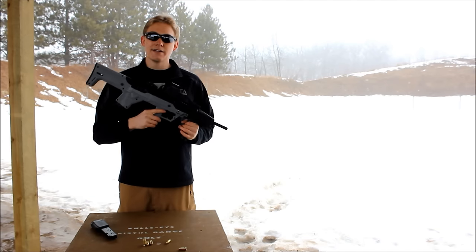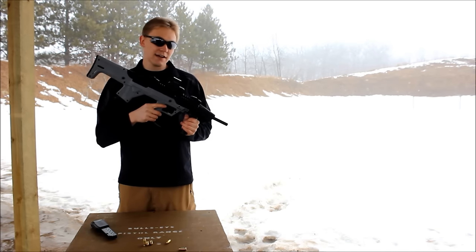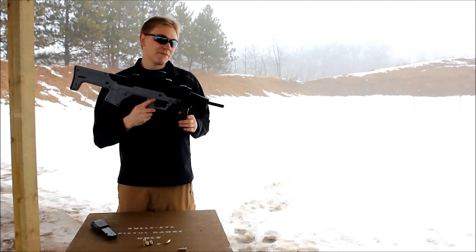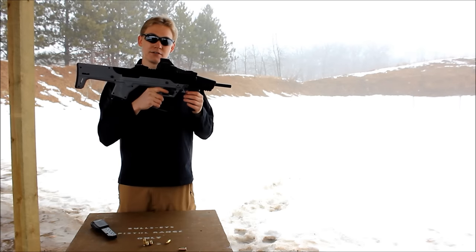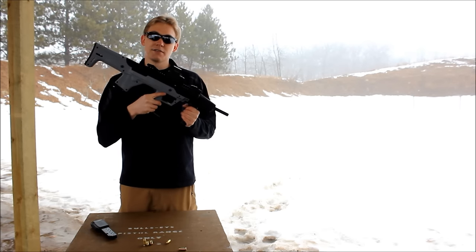Hey guys, this is Andy from Hightower Armory, and today I have our all-new MBS95 High Point Carbine Conversion Stock. This is going to turn your High Point Carbine into a bullpup, which means it's going to be about five inches shorter, and the center of gravity is going to be right in the palm of your hand. We'll go over some of the features now, and I'll show you what's going to be coming out for this gun stock in 2017.